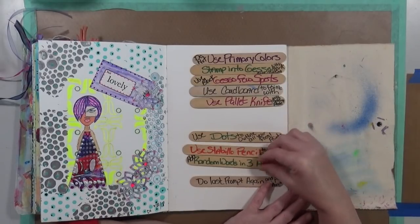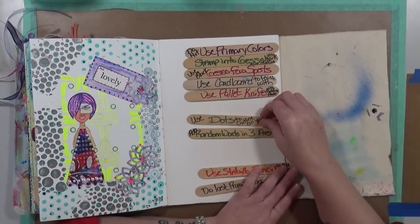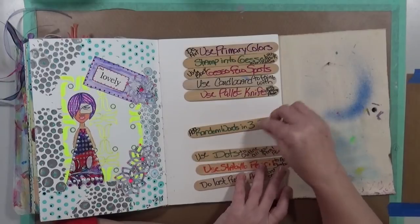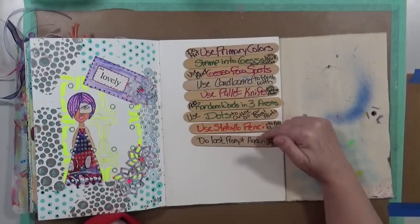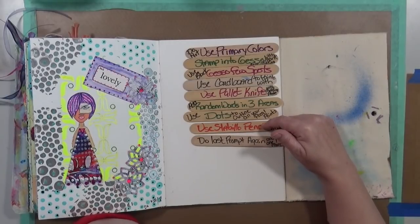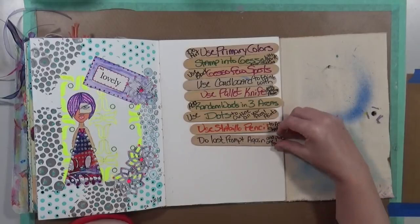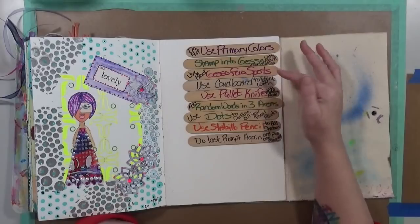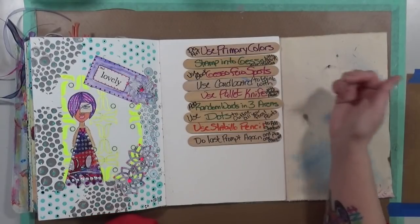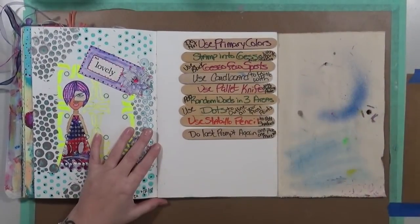Use a Stabilo pencil, add dots, random words - this is going to be an interesting page. Do the last prompt again which is the Stabilo pencil. I have white and black Stabilo that I can get to. I need to get out my gessos, some cardboard, mark-making tools, modeling paste, some words, and we're going to get to creating this page.